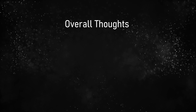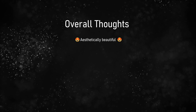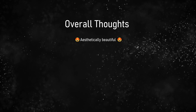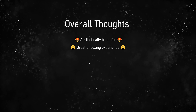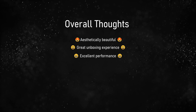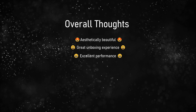So overall, what do I think? Let's start with the good. Aesthetically this thing is beautiful — even though they kind of copied the Mac mini, but that's okay; the Mac mini is also very beautiful, and there's a reason Apple haven't changed the design in about 12 years. Second, the unboxing experience is really really good — the best of any mini PC I've experienced so far. And last of all, it performs really really well, scoring the highest of any mini PC I have tested. So I guess this is my new favourite.